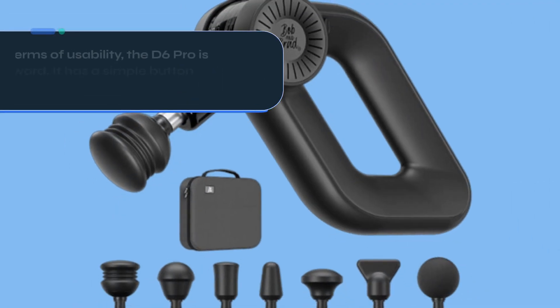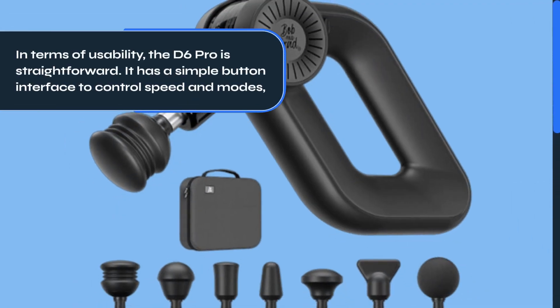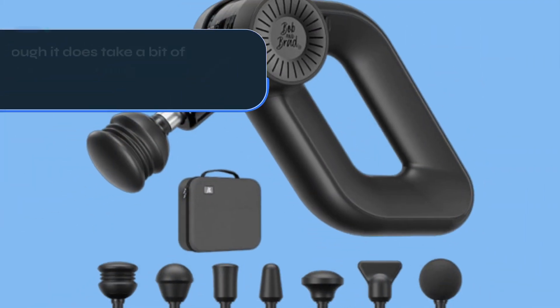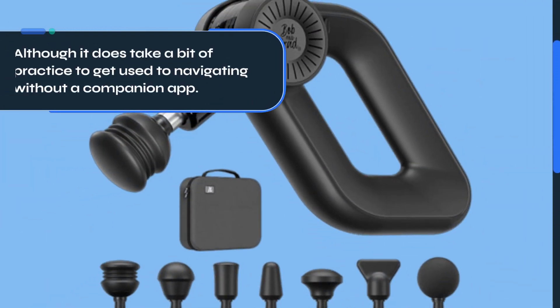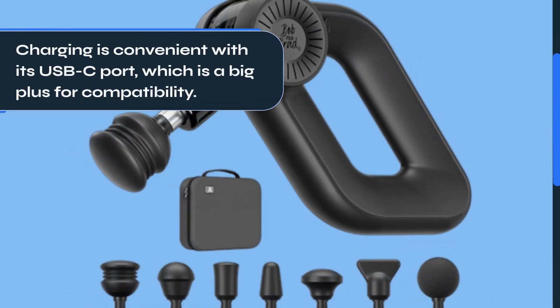In terms of usability, the D6 Pro is straightforward. It has a simple button interface to control speed and modes, although it does take a bit of practice to get used to navigating without a companion app. Charging is convenient with its USB-C port, which is a big plus for compatibility.